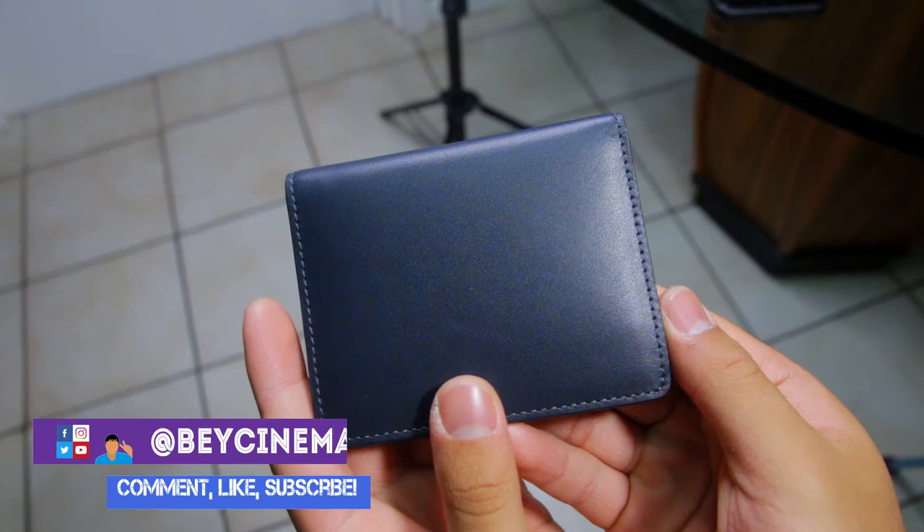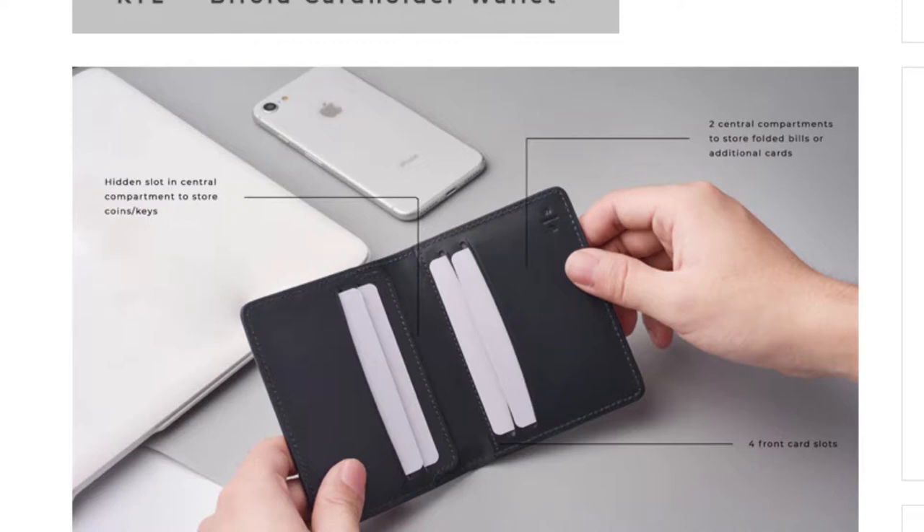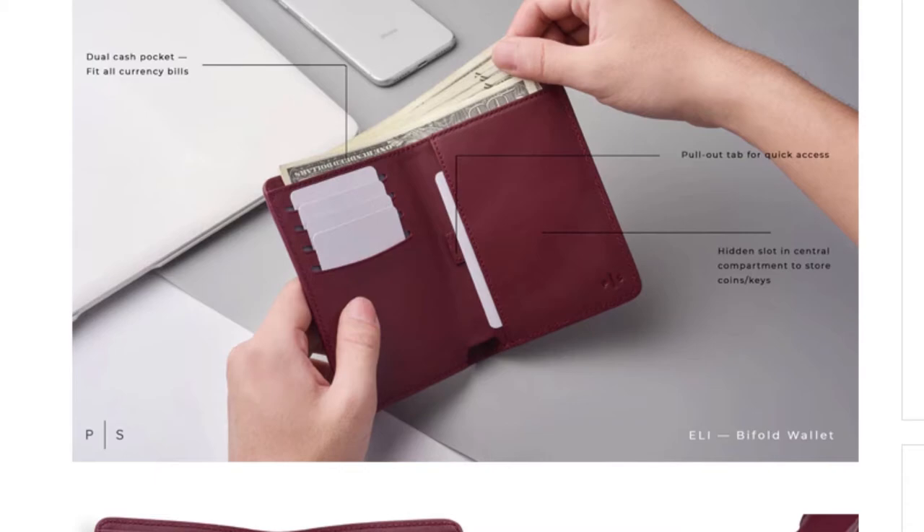Hey, it's Bae and today I'm going to be reviewing the Kyle Bifold Card Holder Wallet by Plain Supplies. This wallet is part of the Everyday Wallet Collection that has a total of 4 wallets to fit everyone's needs. These 4 wallets are currently on Kickstarter, so if you would like to back them, I'll leave a link in the description.